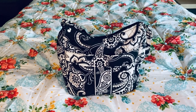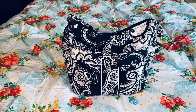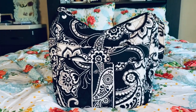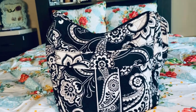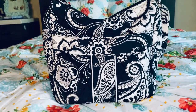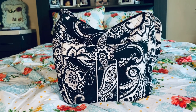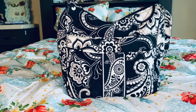Hey guys, welcome back to my channel. Today I have a video on a bag that I just got yesterday. I ordered this one off of Mercari. It didn't say when I bought it what this was, so I had to do a little bit of digging. I know the pattern is Midnight Paisley.